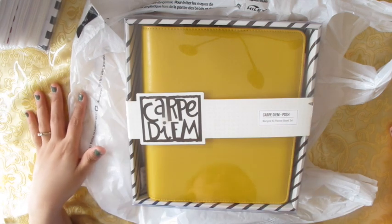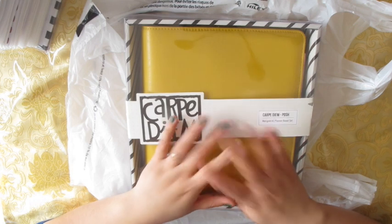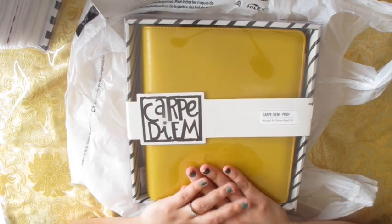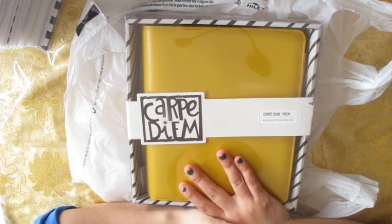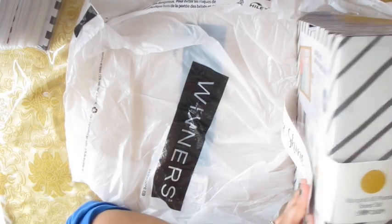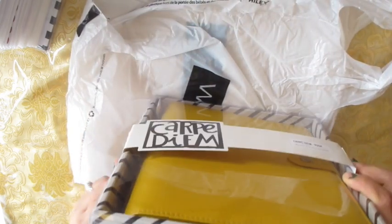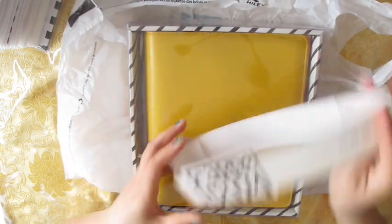Hi guys, Doll Plans here. Today I have a different kind of video — it's an unboxing video. I'm going to open up this Carpe Diem Marigold A5 planner box set that I got from Winners, which is like TJ Maxx in the States. I got this for $24 and it says comparable to $40.